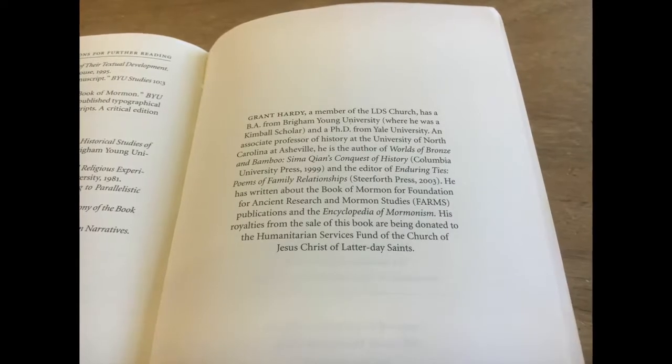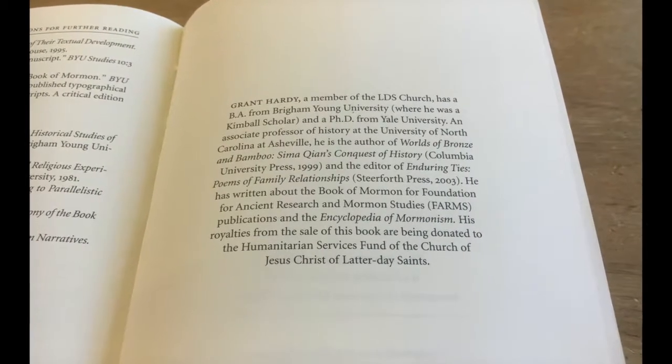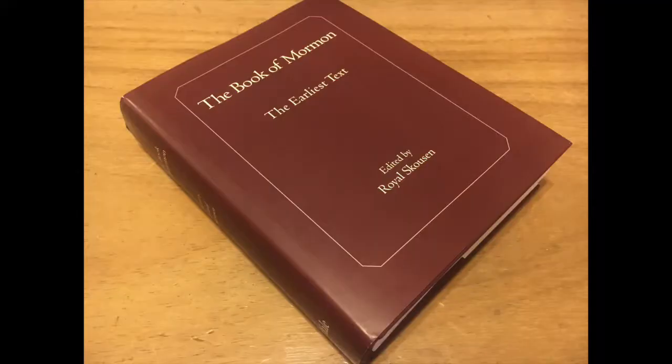Grant Hardy is a member of the Salt Lake Church, a university professor, and highly respected in academic fields. He has written or contributed to a number of publications, and also wrote the introduction to Royal Skousen's earliest text Book of Mormon.